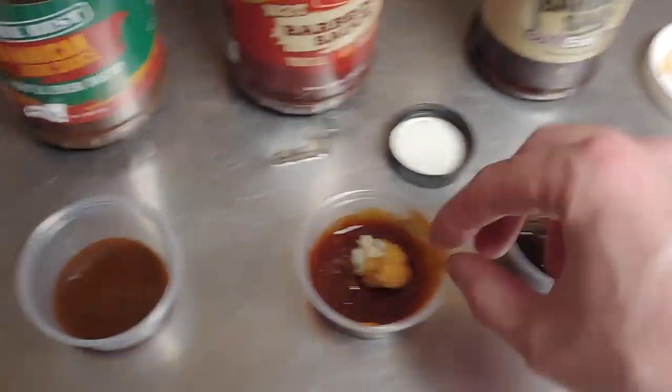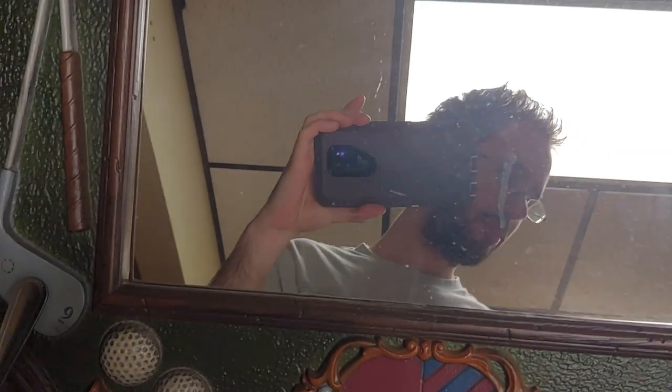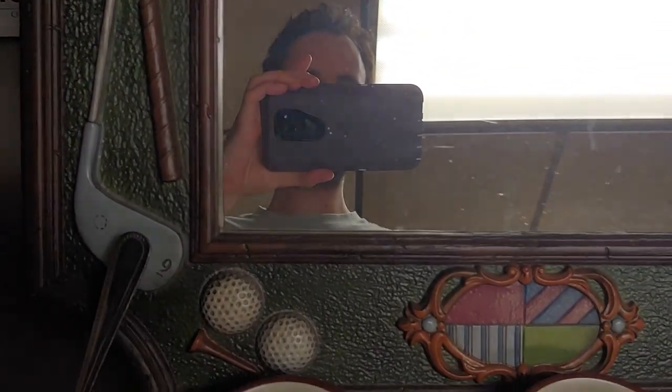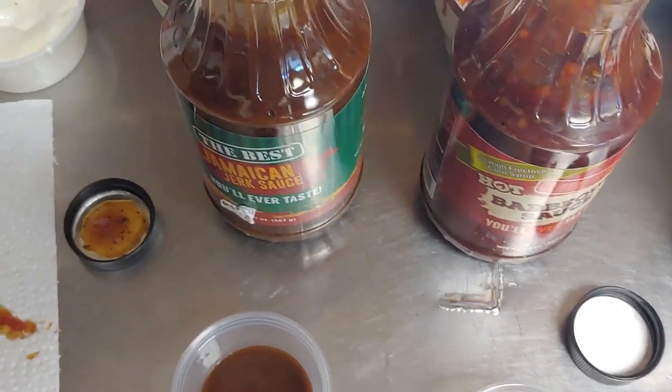I like Sweet Baby Ray's better than that. It's the same shit but it's just burning my mouth now. Put some blue cheese on it. I'm not even gonna try the warmed-up version — it was just disgusting. It's still burning on my tongue. I'm not really into spicy foods very much so it's not gonna help me.